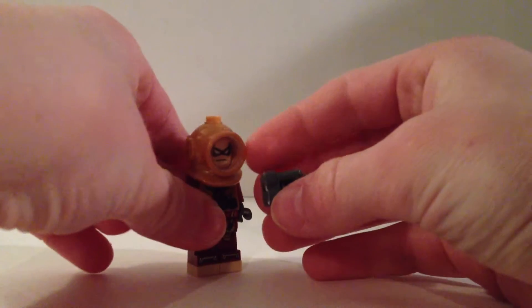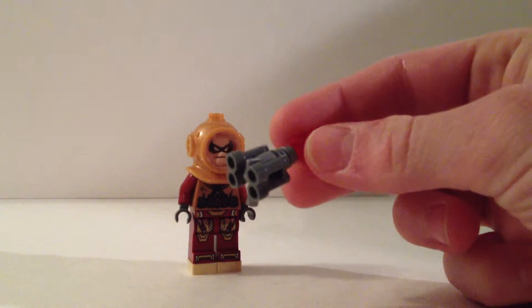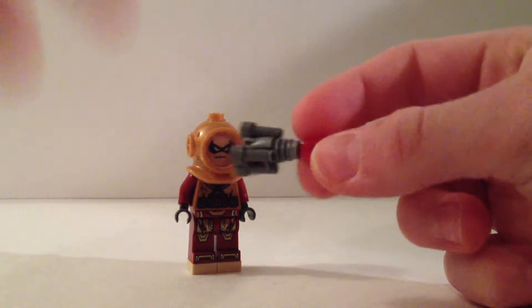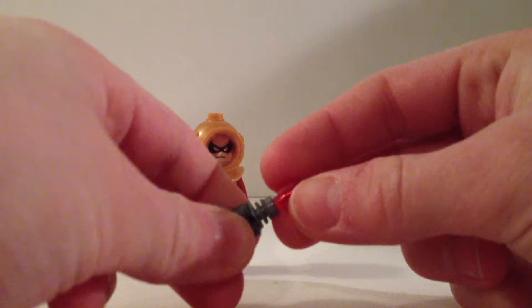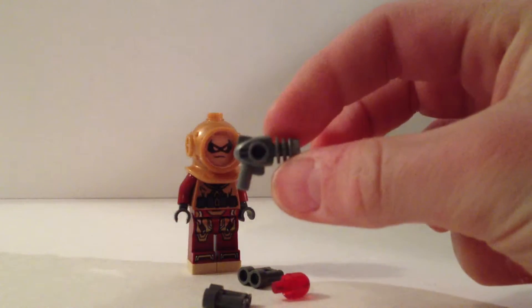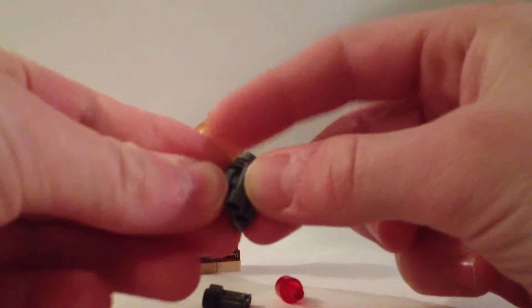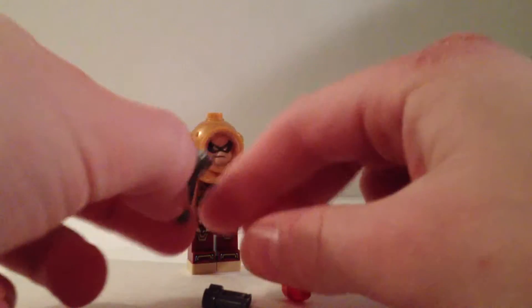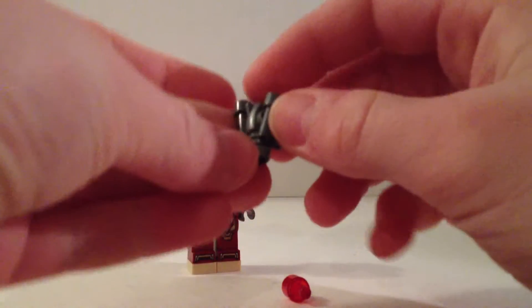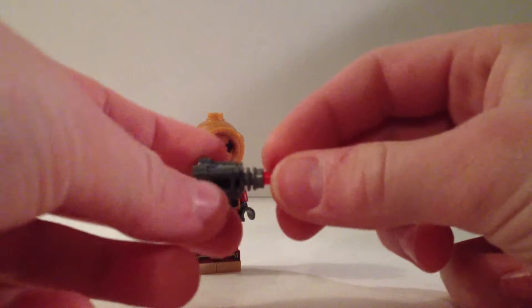The laser gun here — I actually built this. I took a look at how it looks in the game and tried making it as close as I could. It's a little laser gun made up of four different pieces. It has these two binoculars on the side for more detail, and also this little red orb kind of thing on there.